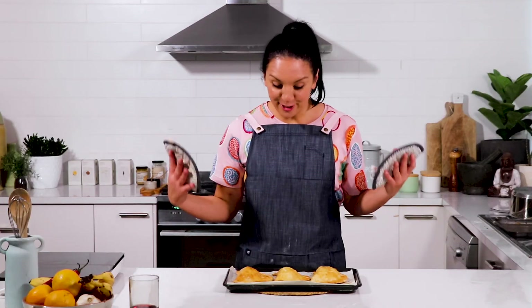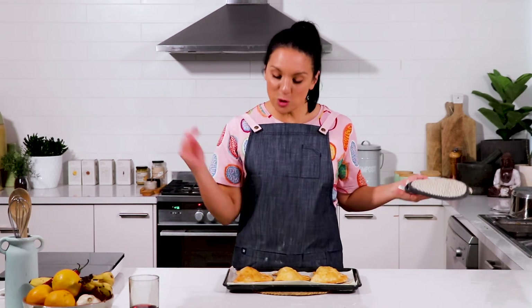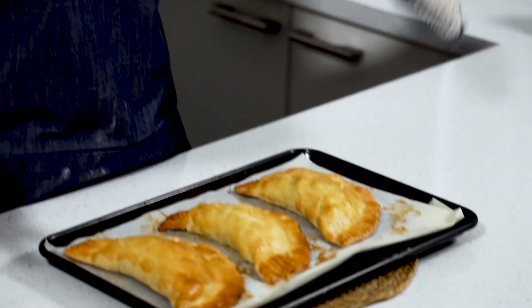These smell and look delicious. I love these because you can put in your favourite filling — steak and cheese would be great. They're perfect for a lunch box and you can keep them in the fridge for a few days and easily reheat them. What more could you want?